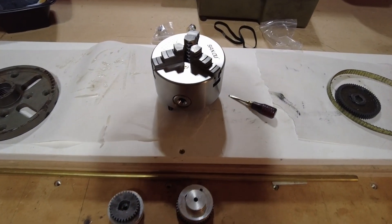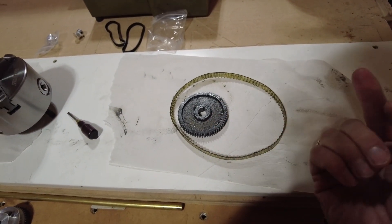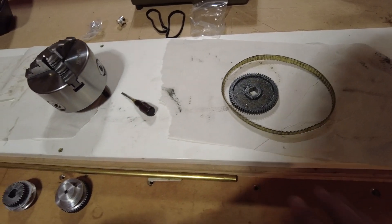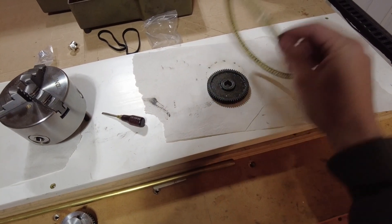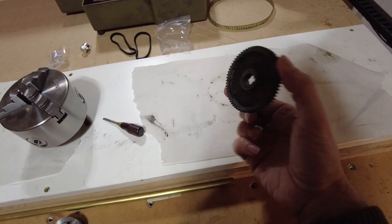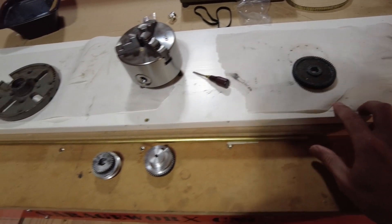We've got several gears here. This is actually the gear that connects to the lead screw that directly connects to all of the gears so that the lathe can itself run the lead screw. So this is kind of the stock setup. This is the gear that goes on so that the motor that's for the lathe can run the lead screw.